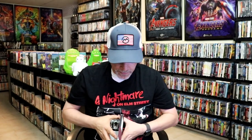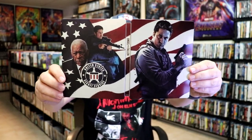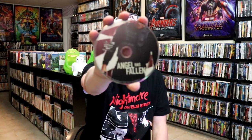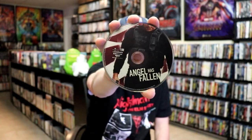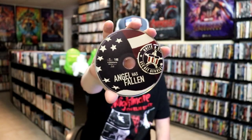We open it up and we have our front and back together. It does come with a digital code, which just fell out. We do have two discs — our 4K disc with this disc art, and a Blu-ray disc with some different disc art. And we do have some inside artwork as well.